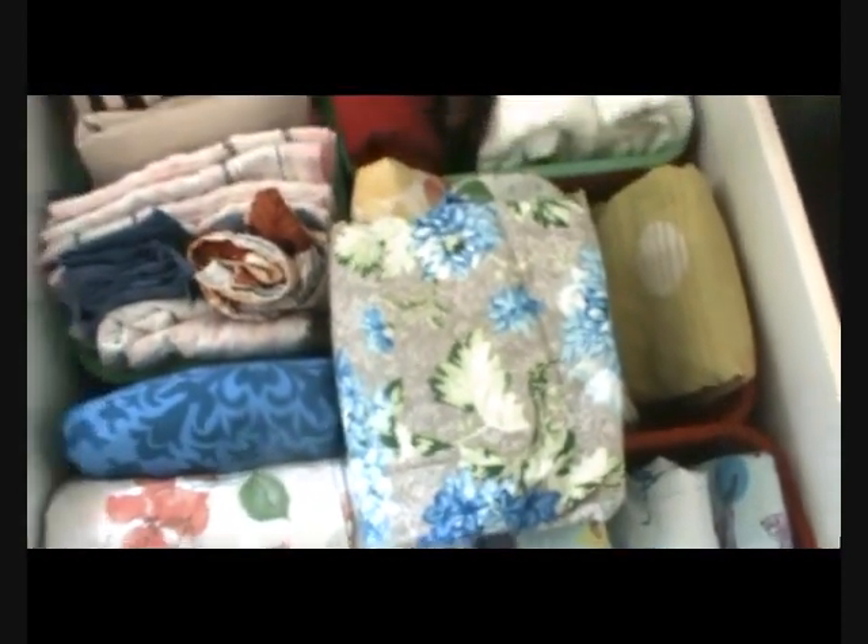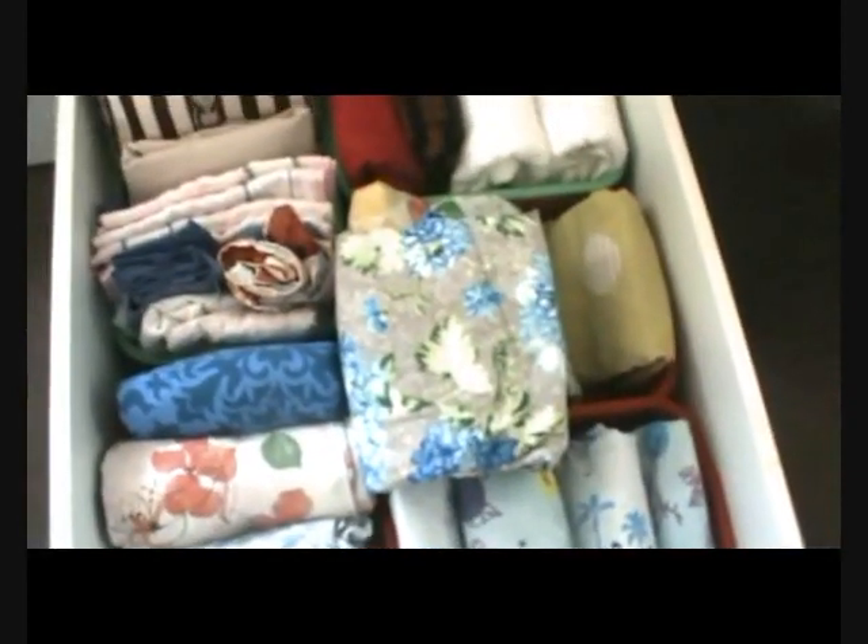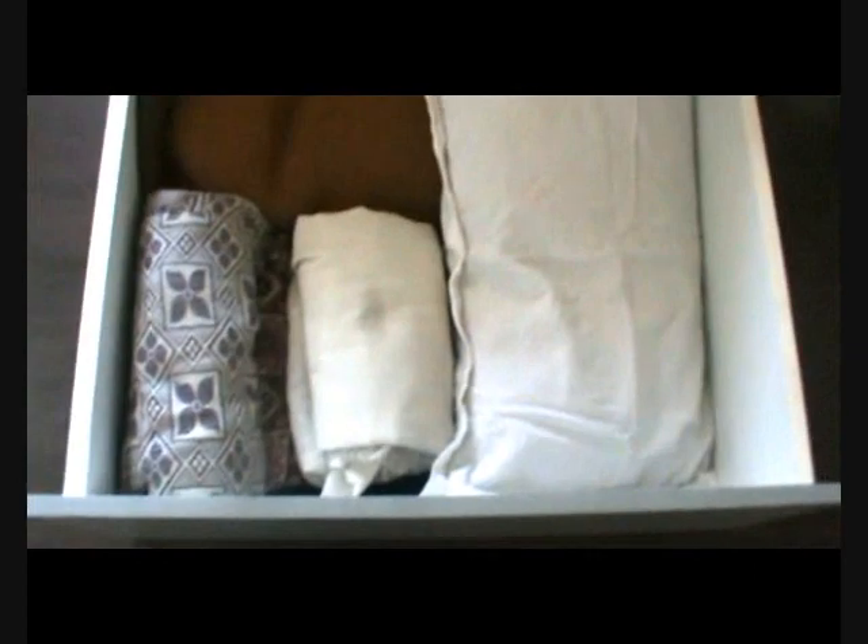This is the other drawer where I have kept extra pillows, blankets, and these are rolled up extra comforters. They are looking very organized and very easy to grab. This is the best way I have found to organize my linen closet.